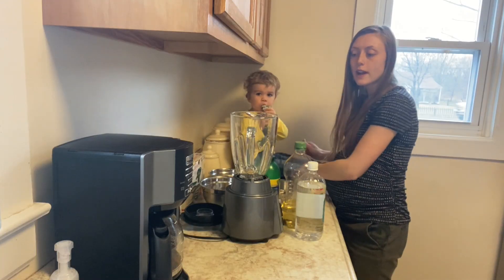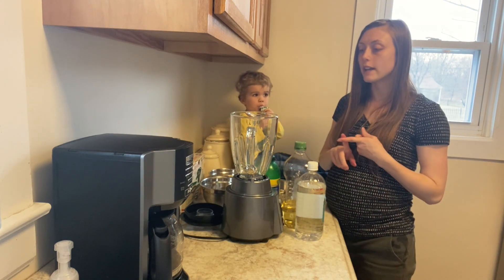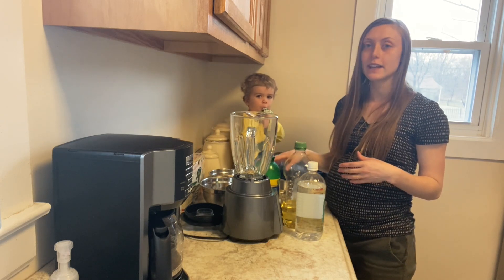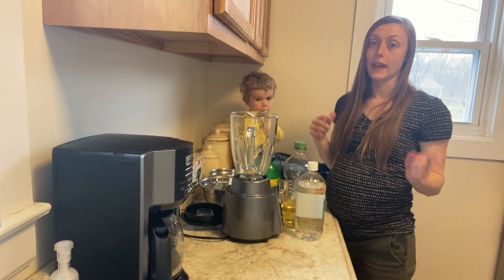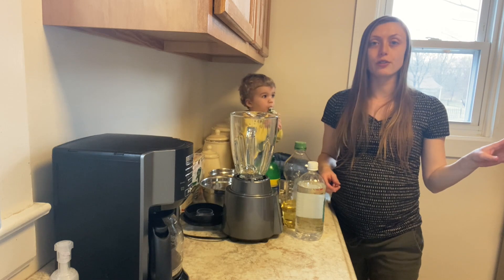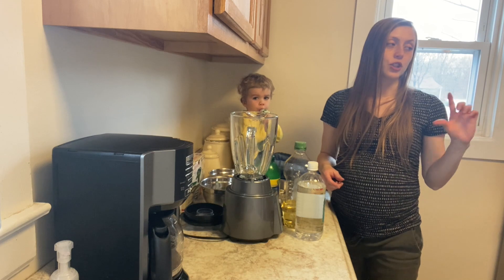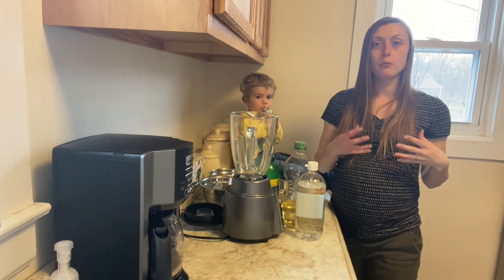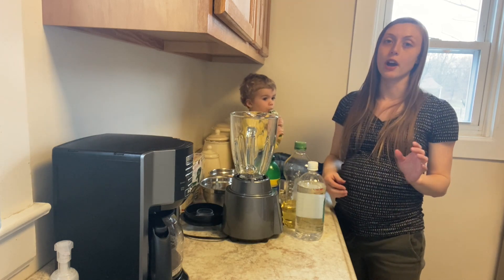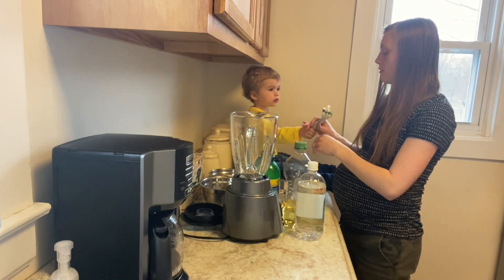I'm going to finish up prepping this garlic and once I'm finished I'll take you guys into the kitchen. Now that I have all the garlic prepped, I'm going to make a brine that we will hot pack the garlic in and then can it. I also have my canner over here getting the jars ready — I take the lids and screw bands off and put just the jars in, fill them with hot water, making sure the whole pot is filled at least one inch above the jars.